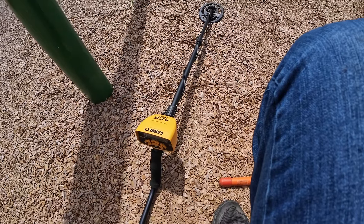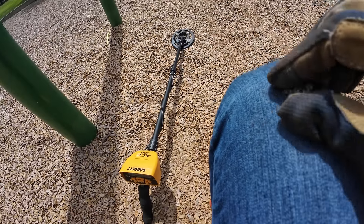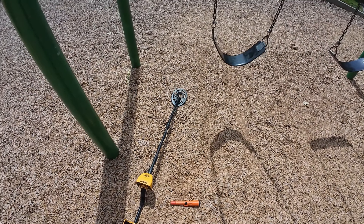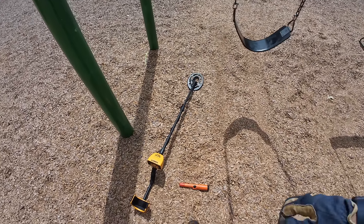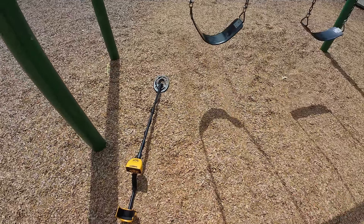I like to hear everything right now — I'm still learning this machine. A lot of good that's going to do me since I'm giving it away, but it's fun to play with. I'm enjoying it — it's definitely in my opinion a good all-around machine for land and dry. I didn't take it to the water, but it's a good entry-level machine for sure. It's doing a good job — I'm finding lots of good targets.